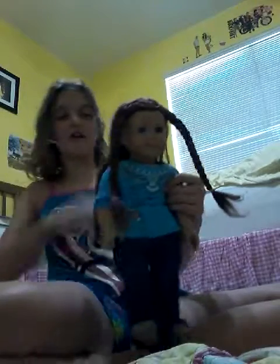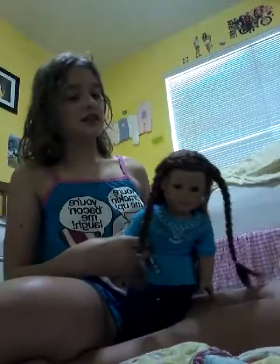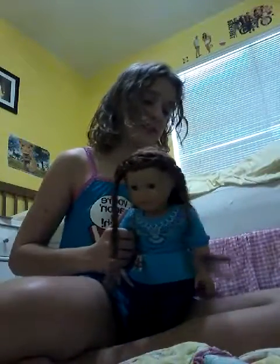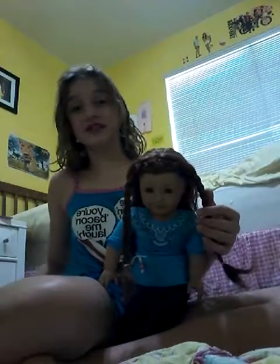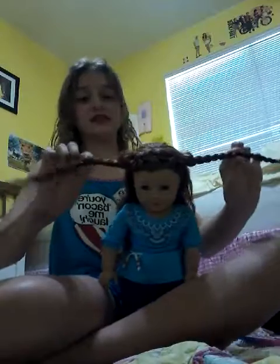Okay guys, I'm done with the braid on this section. To be honest, it took me about five minutes to do both braids. What you're going to do next is take the hair that you haven't braided and brush it out. It's really important that you only do the front sections. And then what you're going to do after that is take the two braids and lay them just like this, sideways.